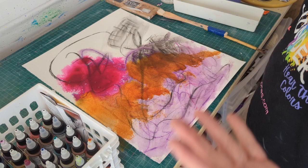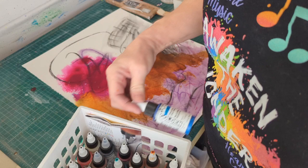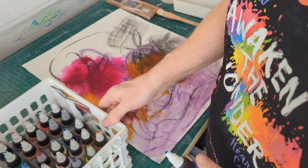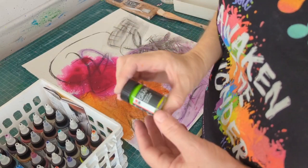All right, so I have purple, I have magenta, I have orange — it's in the orange family. What would go well with that? Purple, pink, orange... Phthalo blue? Or a lime green — that would go with the purple and the magenta, wouldn't it? I have kind of a lime green in this Aqua Ink. What do you think? I think so — let's put it on!